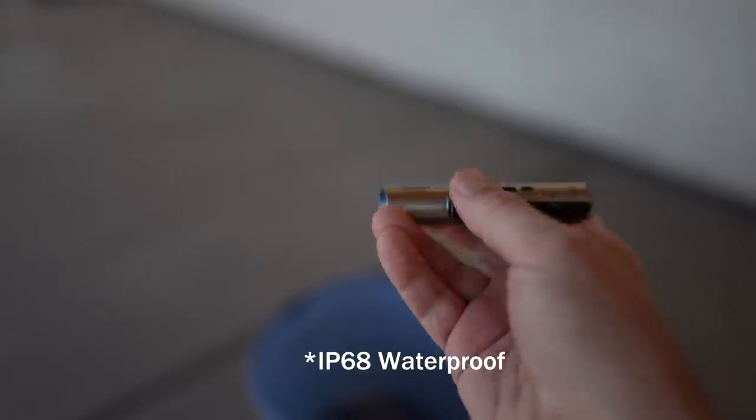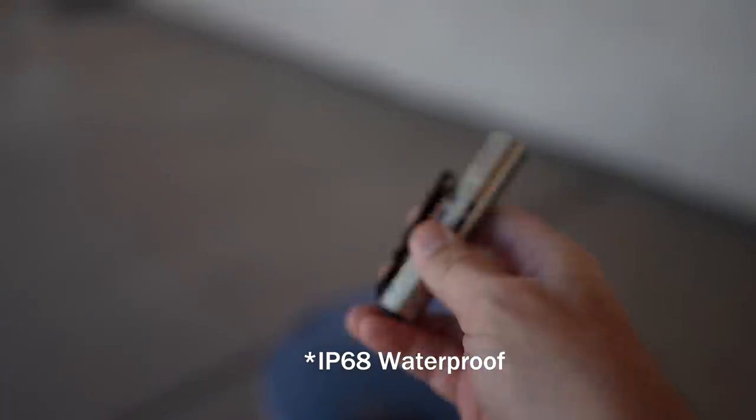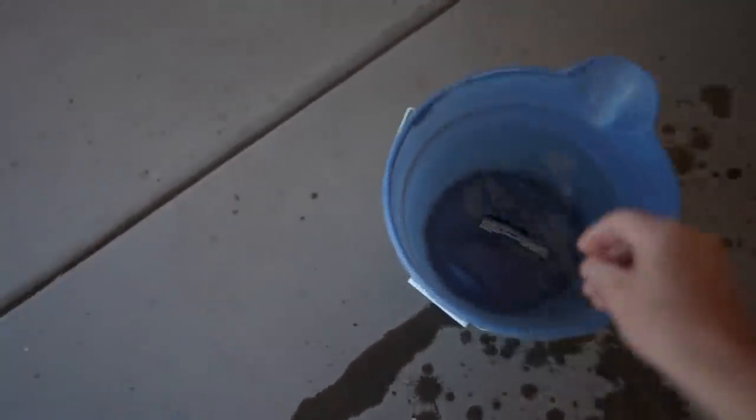The waterproof rating is supposed to be up to an hour at two meters. I'm going to put it in this shallow bucket for maybe five minutes — not much of a test if it's accurate. There it goes, and let me turn it on in there for a little more visual. It does not look like it's bubbling, so I think it's going to work — though that water doesn't look particularly clean; this was kind of an old dirty bucket.